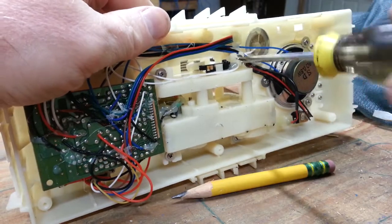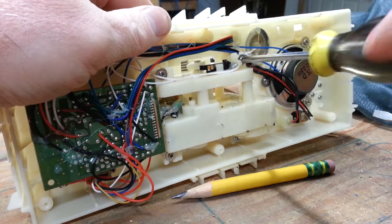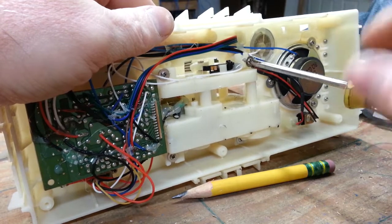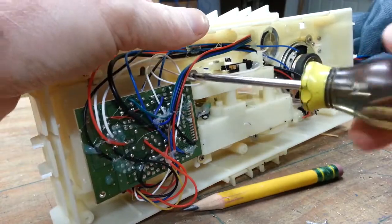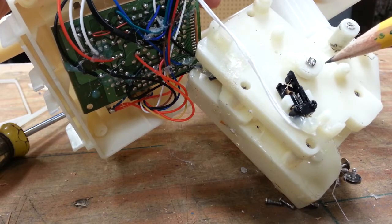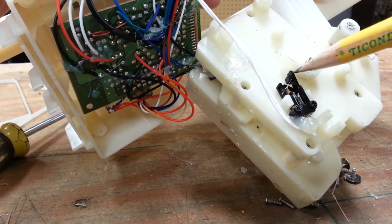I'm going to pull the gearbox out, but to be honest it isn't necessary, and it's actually a real pain to do. I was going to show you how it operates, but I really didn't need to pull it out to do so. But since I did, I'll show you how the limit switch works. There's a plastic cam on the shaft coming out of the gearbox that turns and activates the switch to tell the motor when to stop turning.